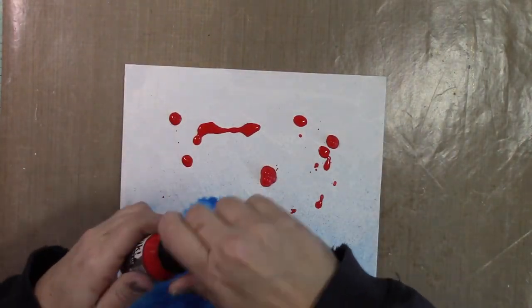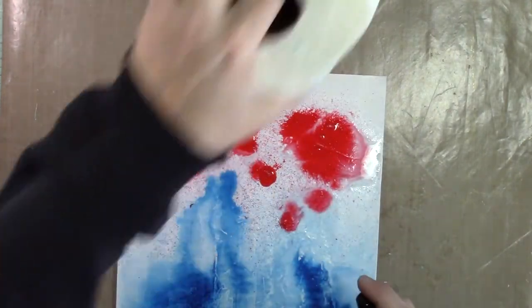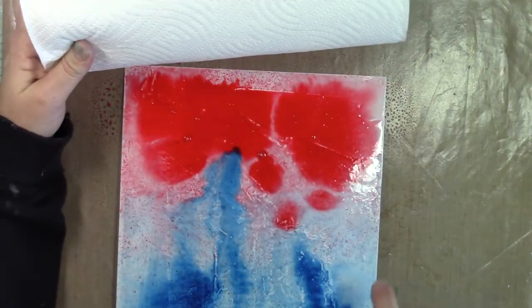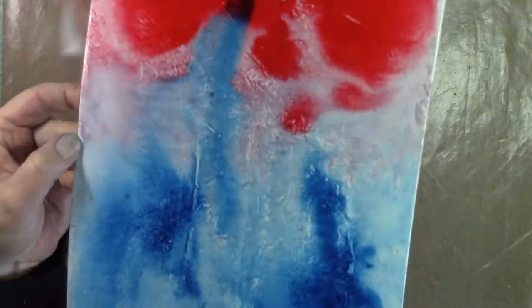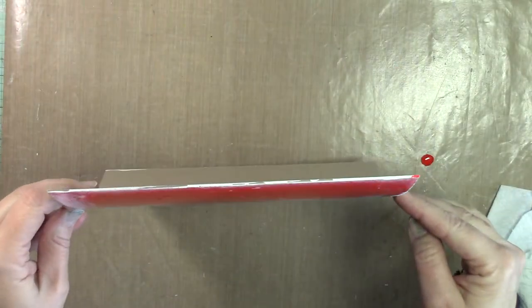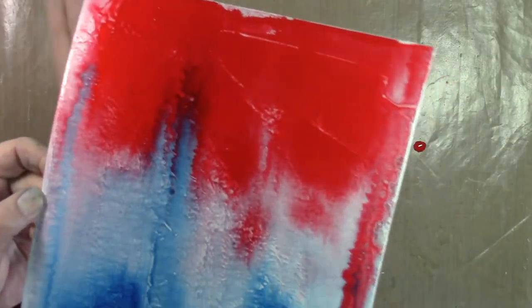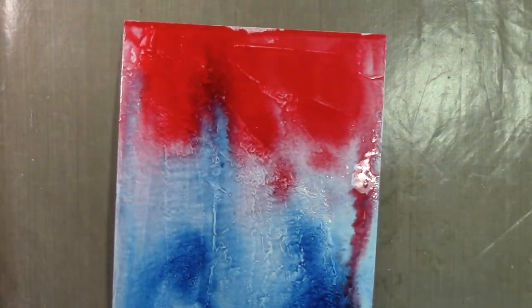I'm dropping on the red acrylic ink and spritzing it with quite a bit of water — you can see it's getting pretty wet, but that's fine for the canvas. I didn't want the individual droplets to be visible; I really wanted it to start blending. In the areas where the red and the blue come together it starts creating purple, which is a really fun look. I'm just letting the two different colors blend into each other, moving the canvas back and forth so the colors actually blend.